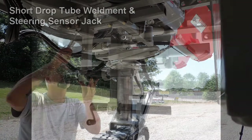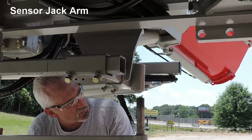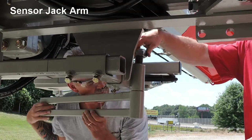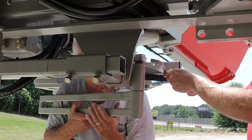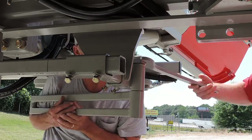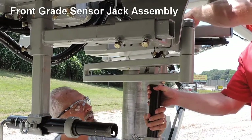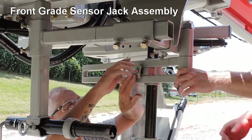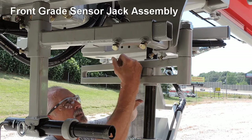Be sure that the front steering sensor jack is inserted so that the adjustment crank handle is towards the mold side of the machine. Hand tighten the T-handle and install the collar on the jack as previously described on the rear steering jack. Install the threaded end of the sensor jack arm into the round tube welded on the front sensor weldment with a washer on top and bottom. Install the lock nut and tighten so that the sensor arm weldment is able to swivel, then install the front grade sensor jack assembly between the two pieces of square tubing on the sensor weldment arm. Be sure to align the clamping tab in a vertical position and hand tighten the T-handle.